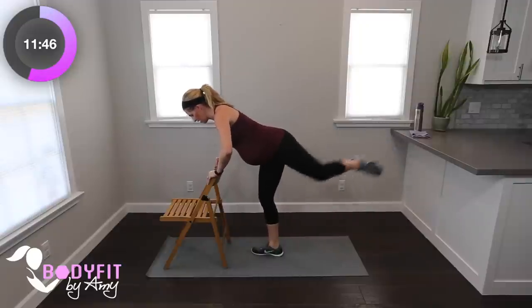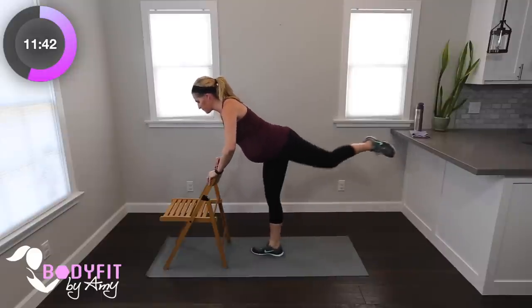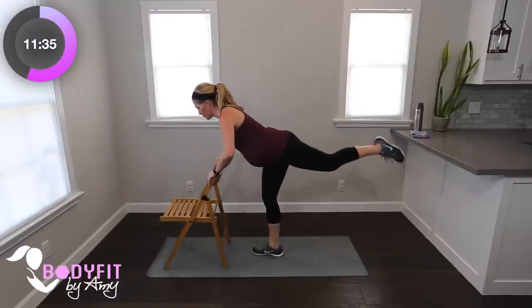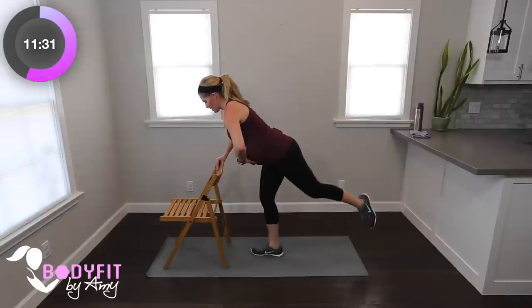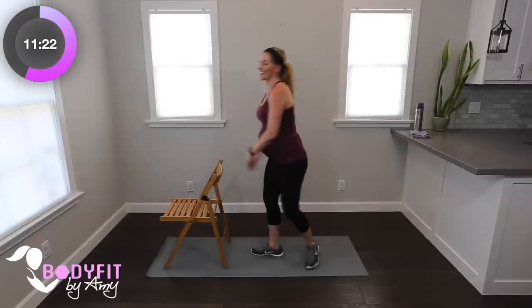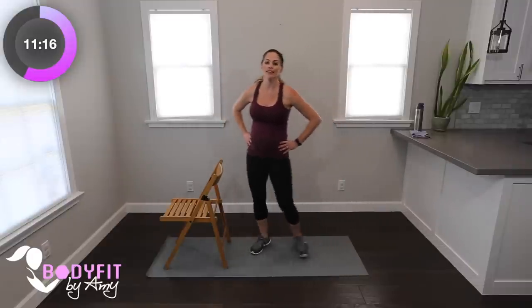Then lift, three, two — hold it up, straighten it out, point that toe, a little point and lift. Core's in tight, breathe. Eight, seven, six, five, four, three, two. Shake it out, tap it out. Little tiny muscles. Remember what leg that was — we're going to get the other one in just a second. We're going to take a little upper body break.